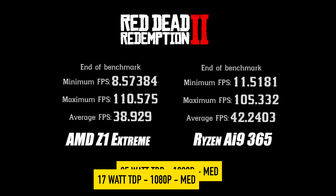I also took the TDP up to test a couple more games. Red Dead Redemption 2 at a 25 watt TDP, low settings, 1080p: on the left with the Z1 Extreme we had an average of 38, and on the AI 9 365 an average of 42.